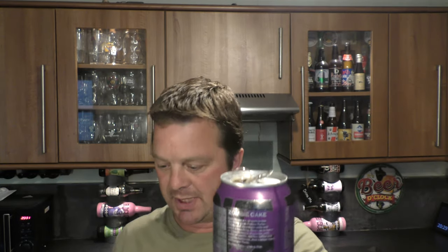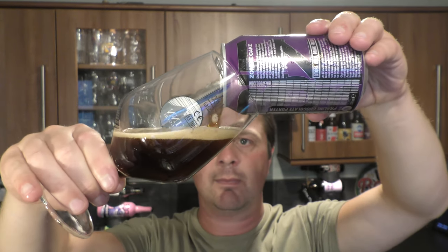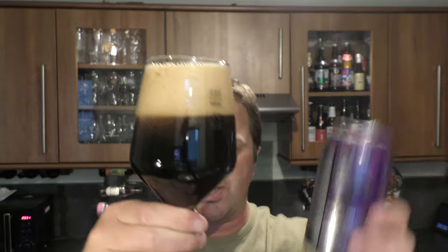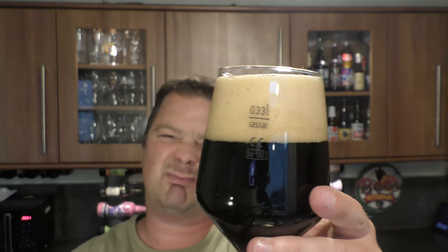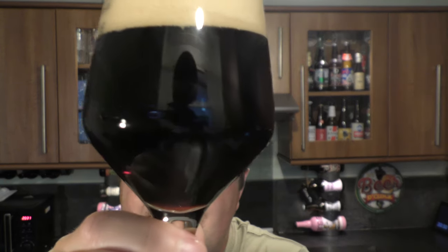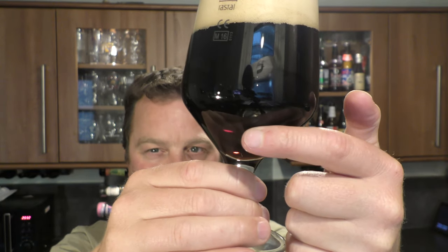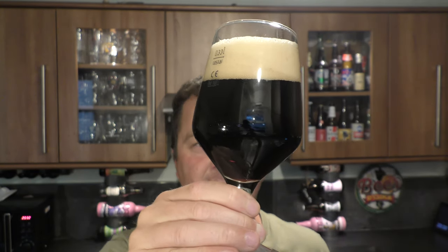Nice bit of smoke on the can opening. Beer in the glass then. Interesting looking beer. We've got a two to three finger, slightly off-white to tan coloured head. It's quite light to look at — it almost looks like a mild. Can you see the light bleeding through at the bottom of the glass? That indicates it's quite light to look at, for a porter.